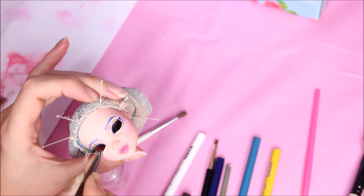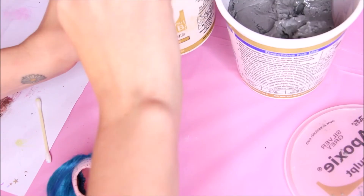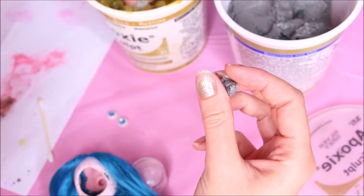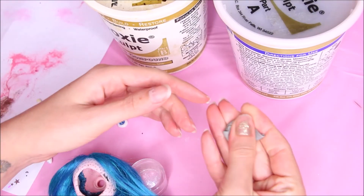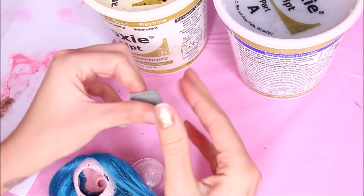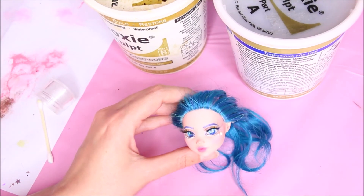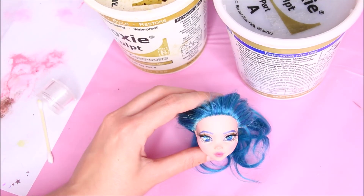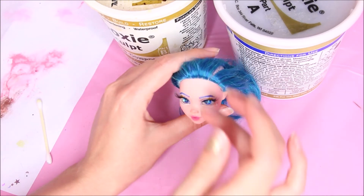Then I'm gonna move on to inserting her eyes, and I'm gonna use epoxy sculpt to keep them in place. I usually add glue first — well, this is only the third time I'm doing inset eyes, and this time I didn't. I went straight in with the epoxy. And it looks like I didn't push them very well in place, but I'll explain later what happened.